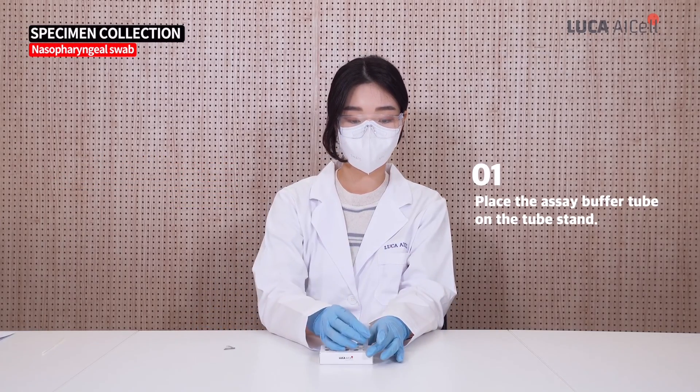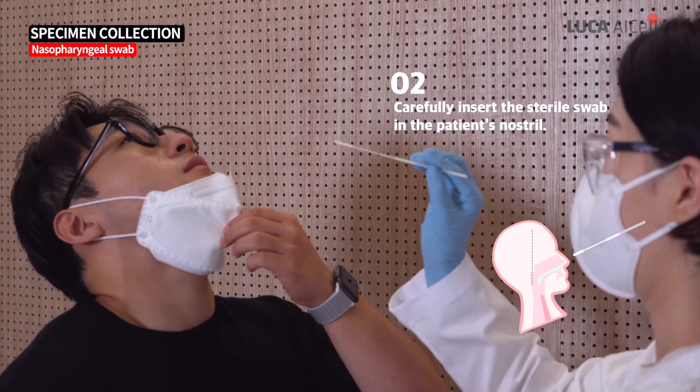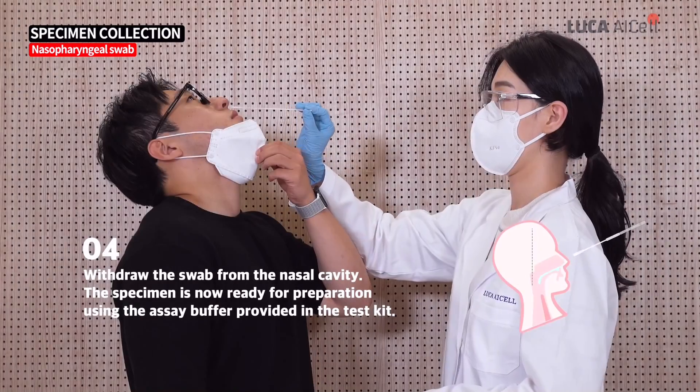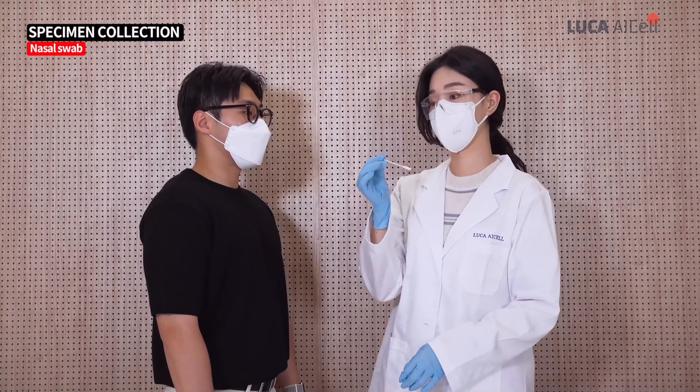The first method is using a nasopharyngeal swab. The second method is using a nasal swab.